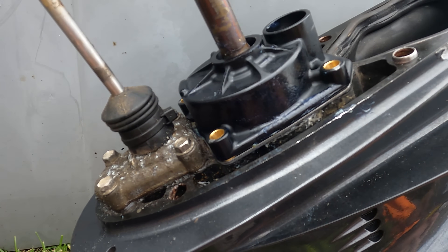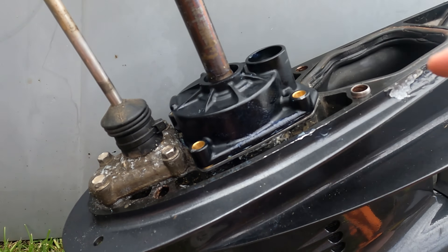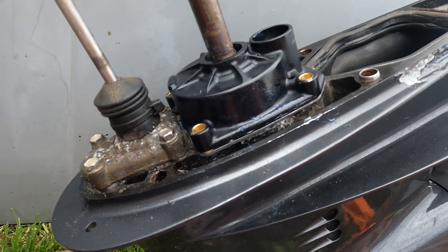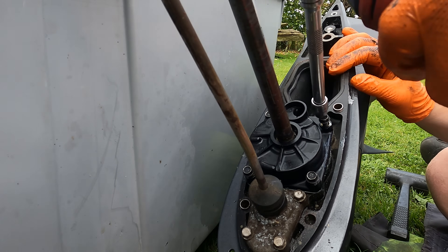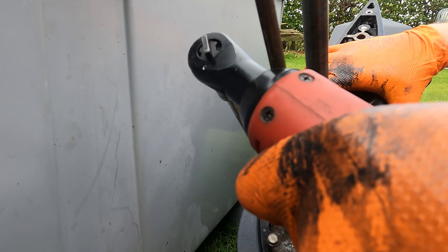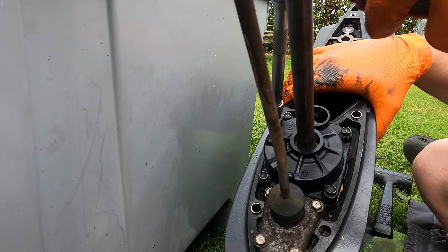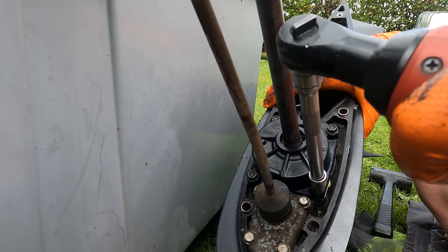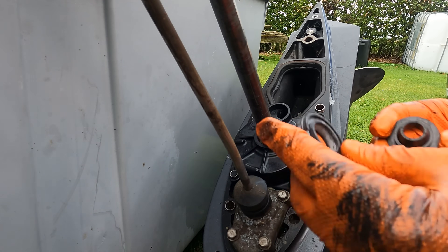I've got the housing on there now. To get it in with the impeller, I find just turning the drive shaft itself in the direction of the impeller's travel as you push down firmly on the housing — it sort of just finds its own way and gets in there. Now we've just got the four bolts to put in and then the top seal. There we are — the four bolts, just nip them up. Once done, go around and nip each one up. No particular order.